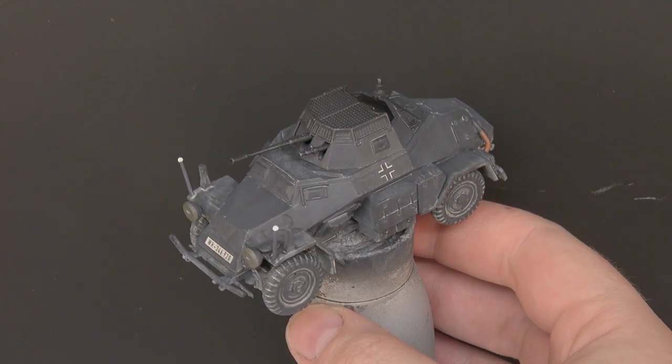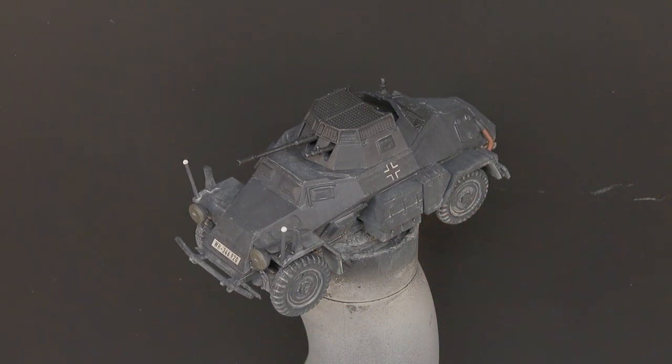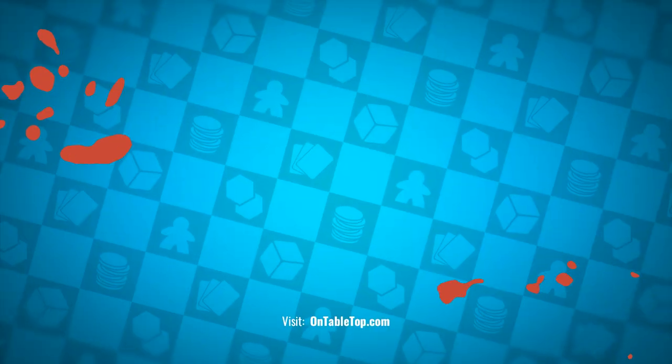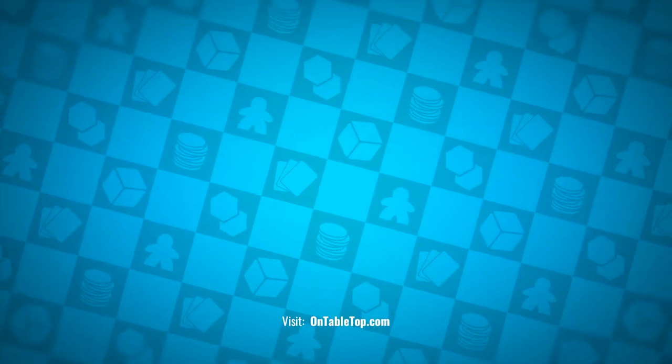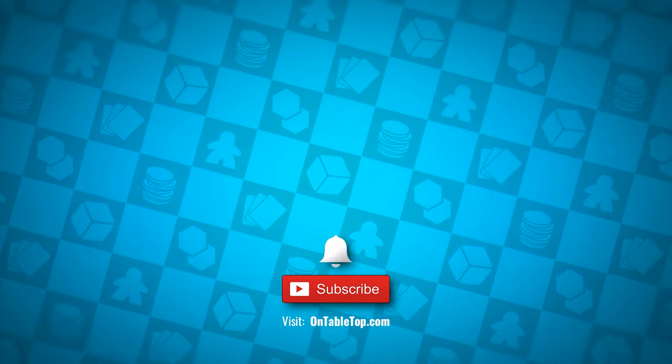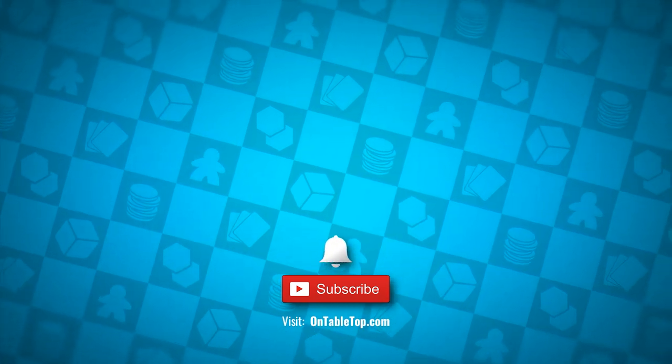It would look great on some early war tables and early war games. Anyway, as always thank you so much for watching. If you have any comments please leave them down below. Until next time, take care, stay safe and see you again really soon. Go ahead and check out our other content on screen now and why not hit subscribe and remember to ding or dong.